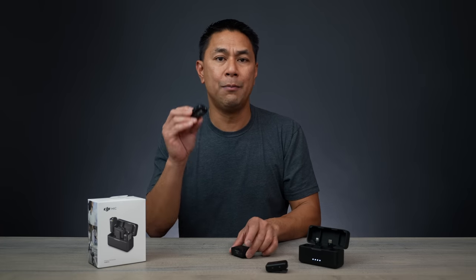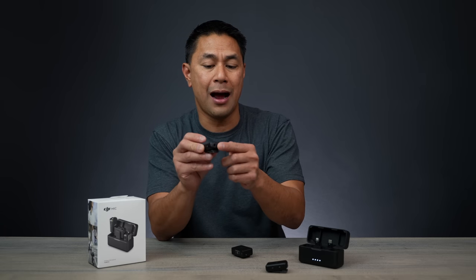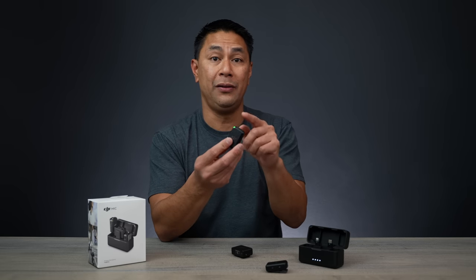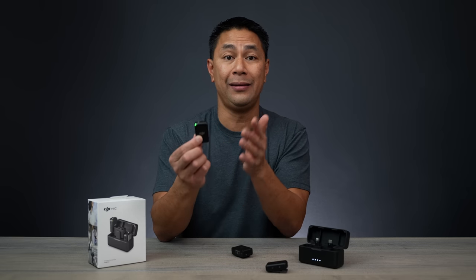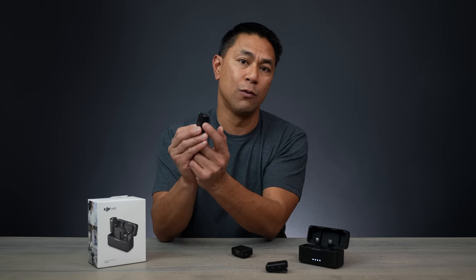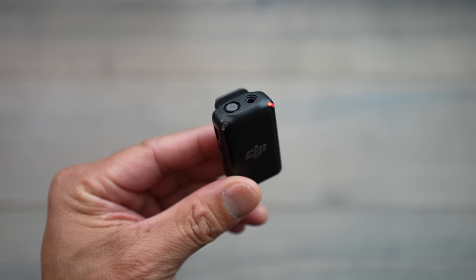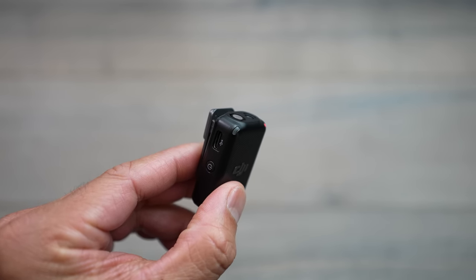The first thing I mentioned in my review video were these lights on the top. As you can see, it's pretty bright — a bright green light means it's powered on. And if you are recording, because you can actually use this mic as a standalone recorder, when you hit record you see a red light. So you have a green and a red light when it's recording to the mic, and green when it's on.